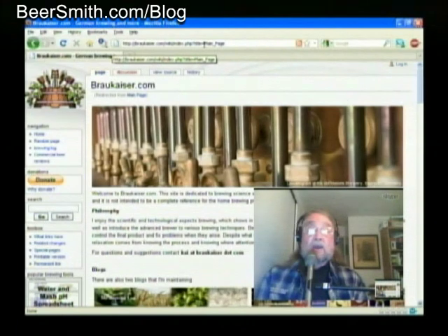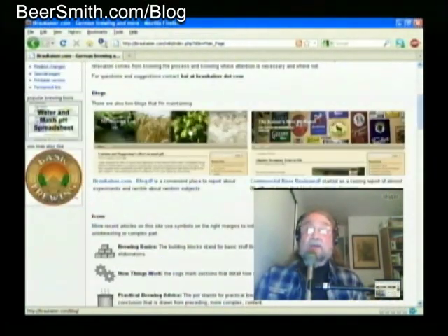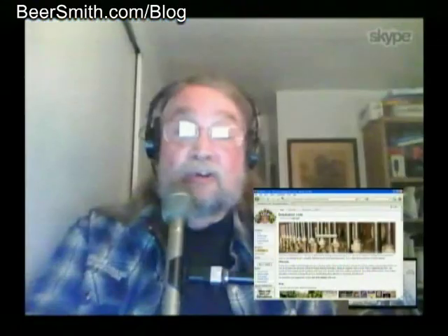Brewhouse efficiency relates to how much of those sugars you actually get into your fermenter. Sometimes, due to the fact that your kettle won't drain completely, or your mash tun won't drain completely, or you have more hop absorption than you were counting on, you won't be able to get all the sugar you produce in your mash actually into your fermenter. That's what's referred to as brewhouse efficiency. If you're careful and you learn how to account for those kinds of losses, your brewhouse efficiency should be pretty darn close to what your mash efficiency is.